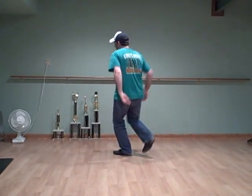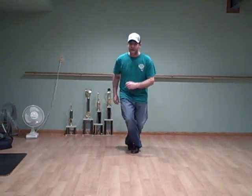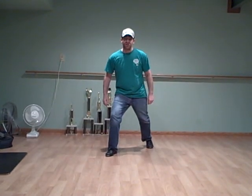So you do the scuffy to the back, going step, step, up, brush, down, split. Ready — and step, step, up, brush, down, split, pull, step, touch, chug.